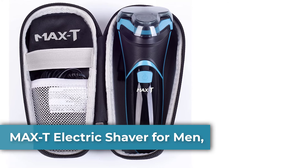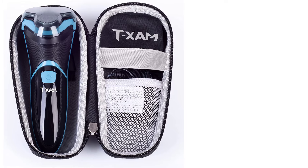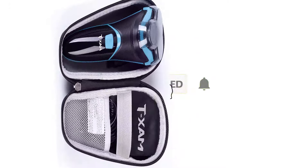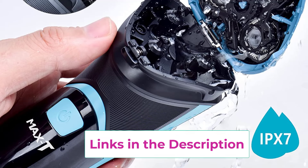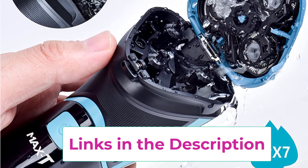Top 5: MaxT electric shaver for men. 3D rotary floating shaver head: MaxT's precision blade technique adapts to the contours of the face, neck and jaw. 3D floating flex heads adapt to the facial contour perfectly, giving you a close-fitting skin touch. Rounded edges move smoothly over skin to reduce irritation, providing a smooth, comfortable and flexible experience. Wet and dry use: IPX7 100% waterproof — you can shave in the shower with foam or gel. The detachable, washable head makes it easy to clean under the faucet.